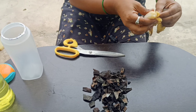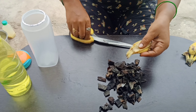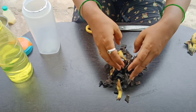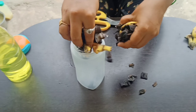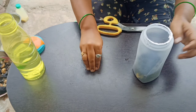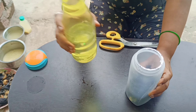It is a dry peel. Put it in a jar. We will store this in a jar.